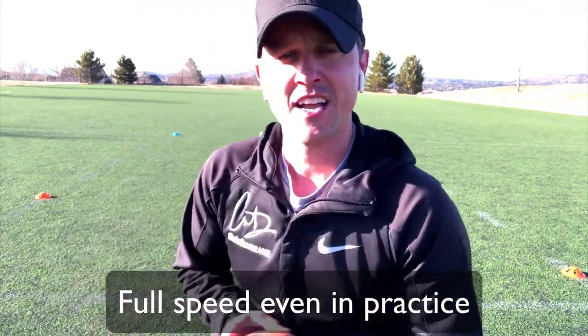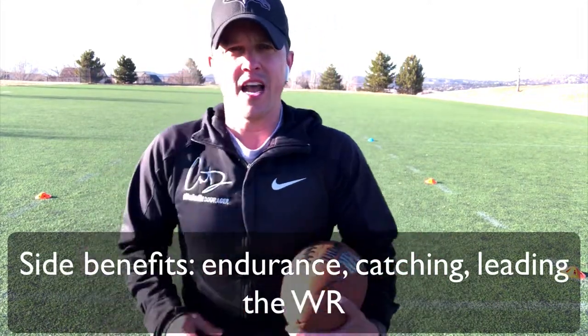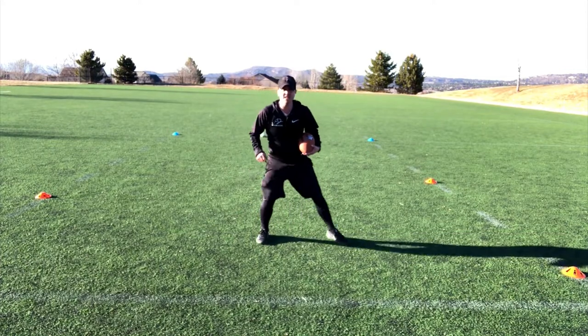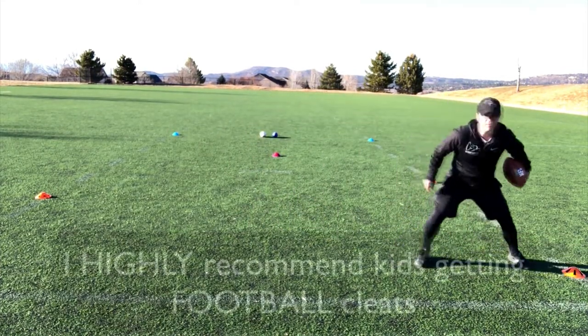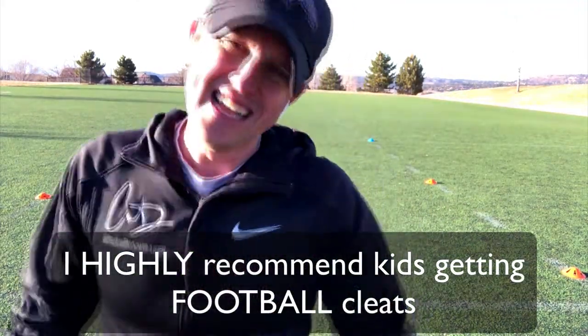That's one side — it also helps with endurance, look at that, already worn out! Another thing you'll notice: when I'm cutting and I don't have my cleats on, you'll see that I slip. So it also shows kids and parents why cleats are important.